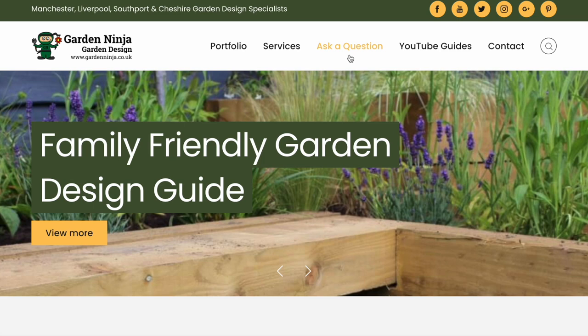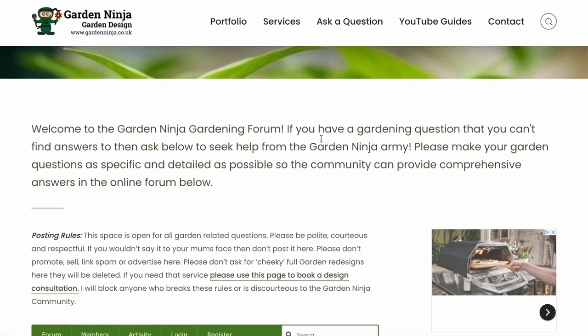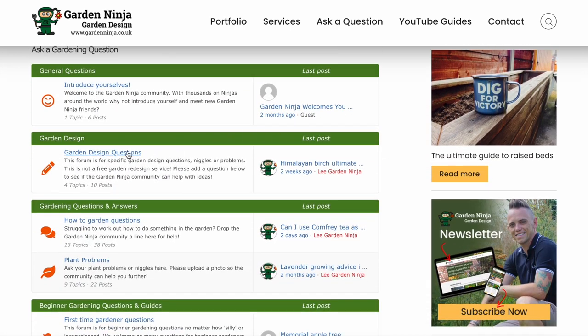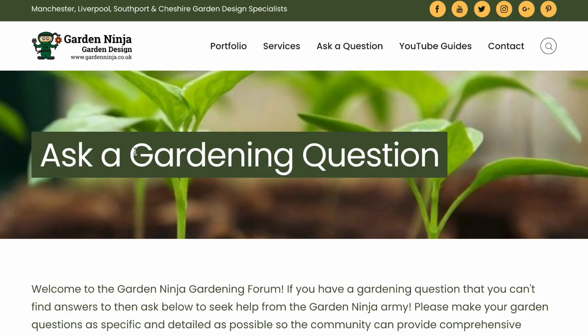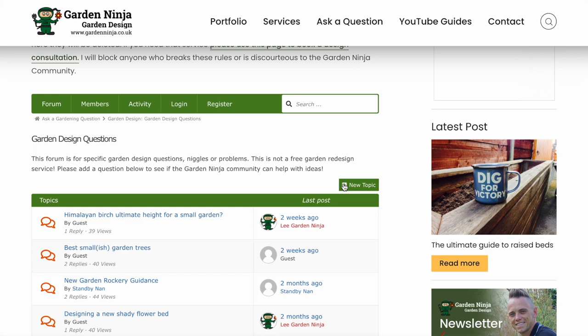Have you got gardening questions that you need answers for? Head over to the Garden Ninja Forum on my blog where you can ask me anything about gardens, plants, and garden design. There's a whole army of other garden ninjas there that can help provide answers to your questions — it's a really great way to meet the other ninjas.